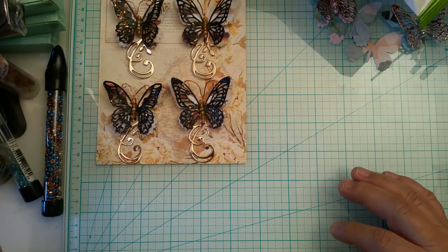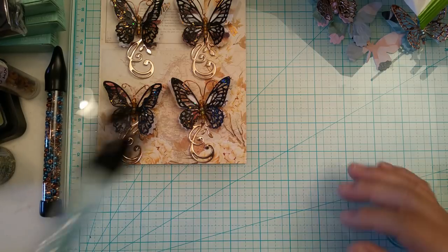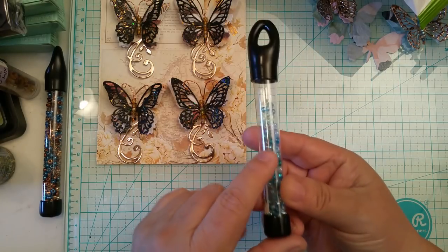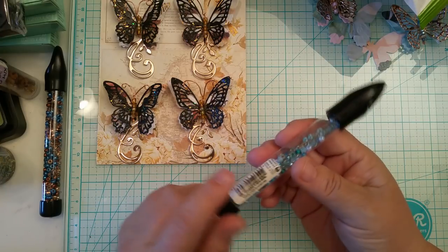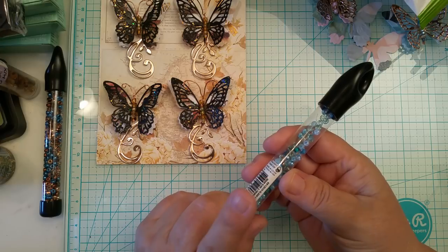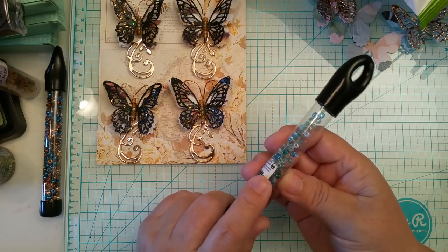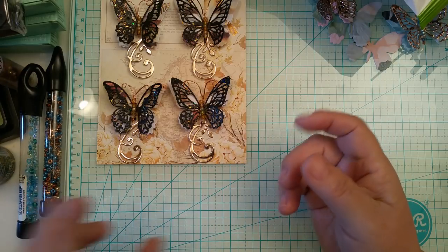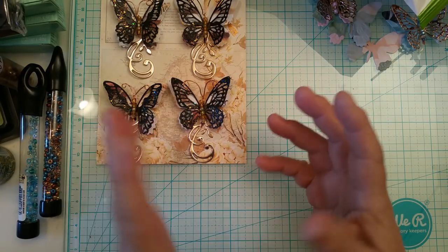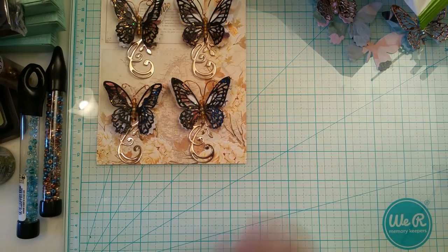For the body of the blue butterfly I used these beads here, which I picked up at Joann's — these are 8-0 beads. A 6-0 I think would be too big and an 11-0 would be too small, so an 8-0 is the perfect size.